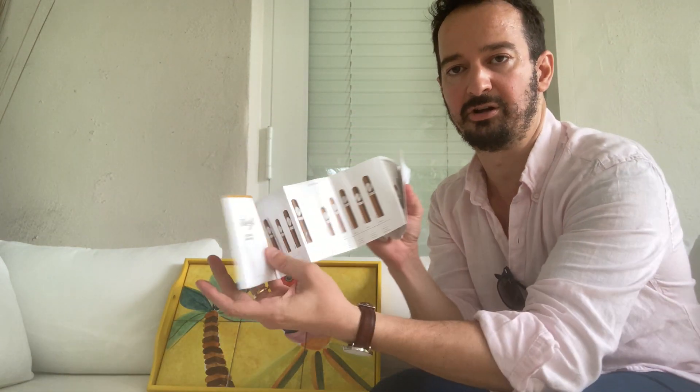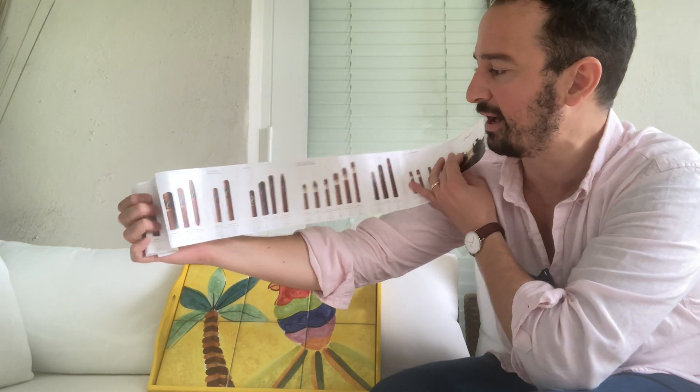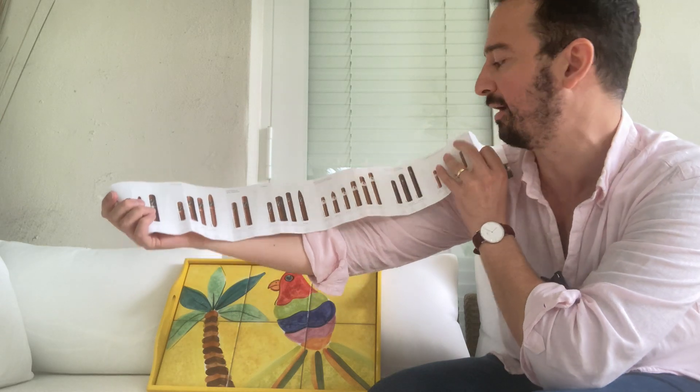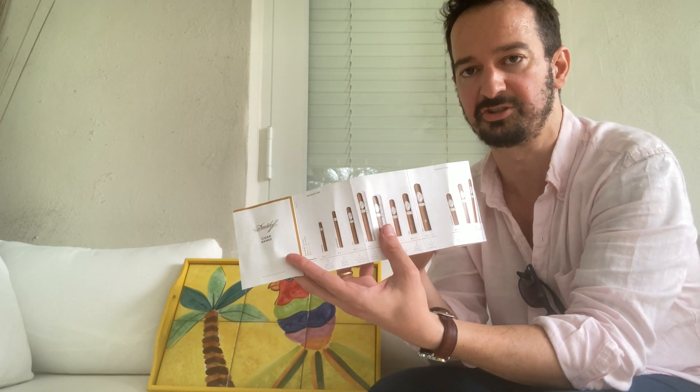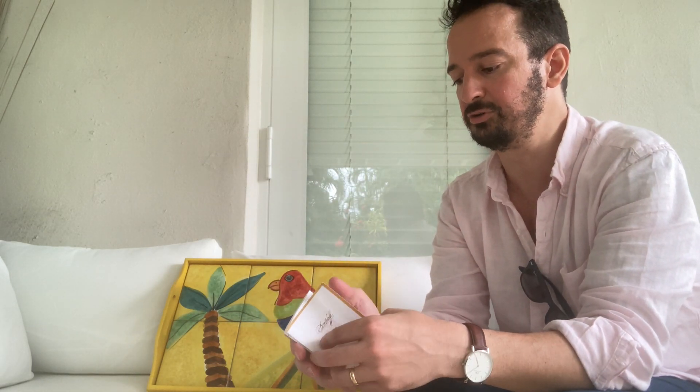We have white band cigars on one side, and on the back side we have what they call the black band, which are medium to full-bodied cigars. We're going to go through these and specifically show the difference in person, in real life in the video, rather than just looking at a sheet. I started off with the Davidoff number two, the 2000, the signature series, and one of the Anniversario cigars. Today specifically we're going through the signature series and some of the black band cigars from this booklet.